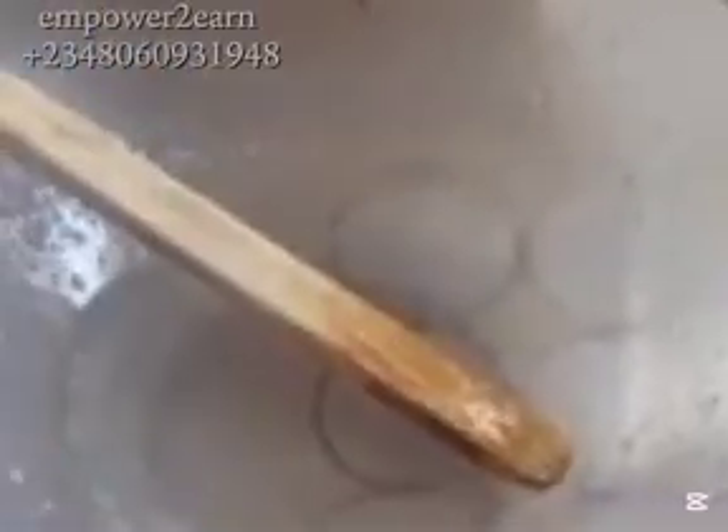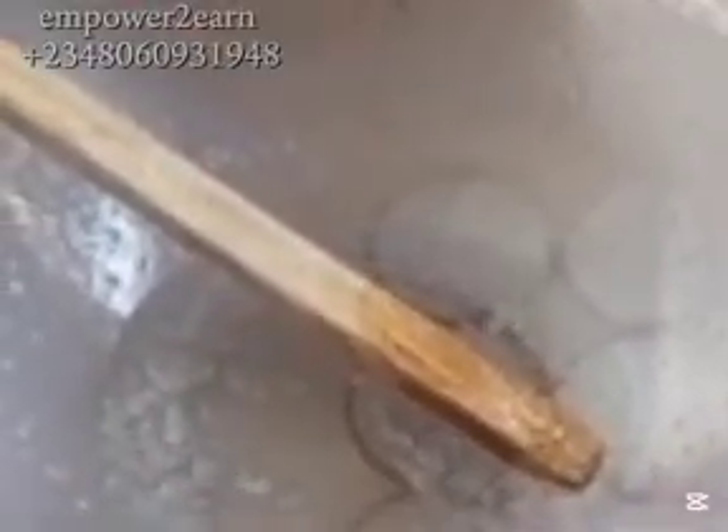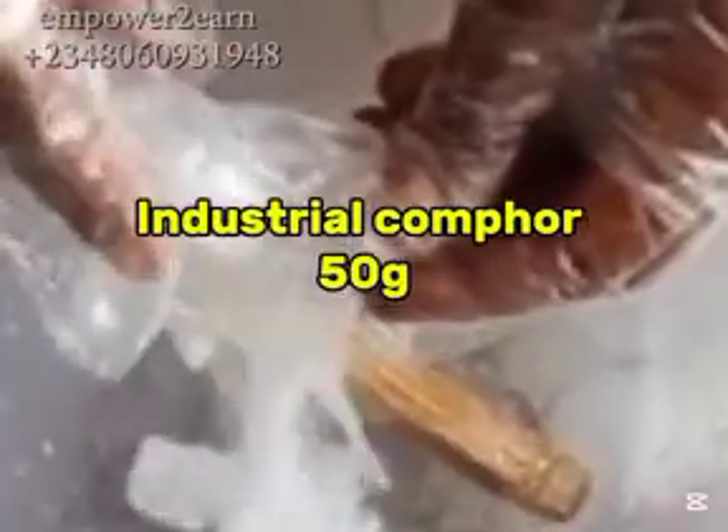I added my DDVP 100 ml into the tessapone and continue stirring until both chemicals are combined together. The next ingredient I'll be adding is industrial camphor — 50 grams. I added it into the mixture and stir it together.